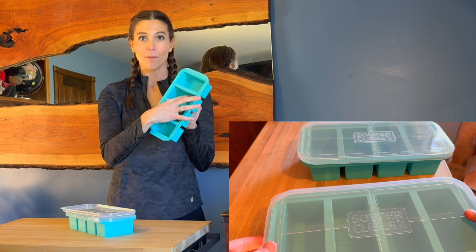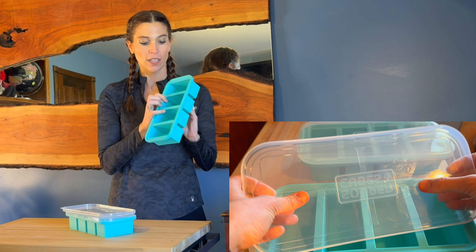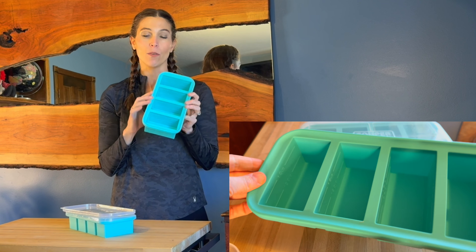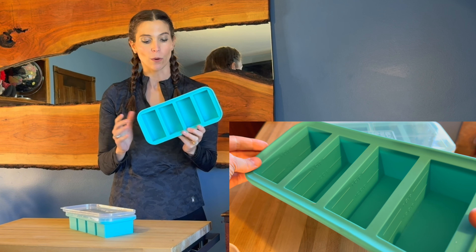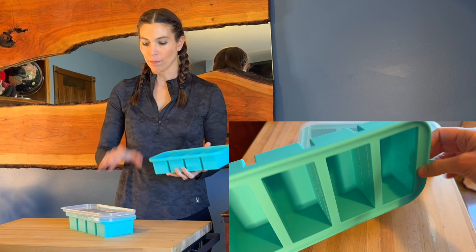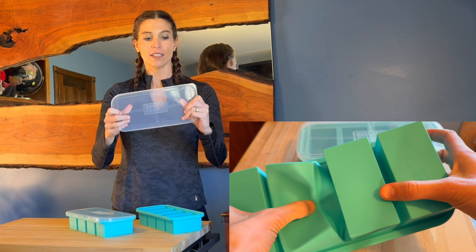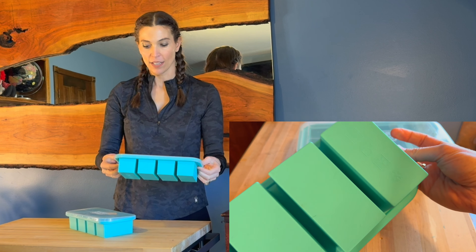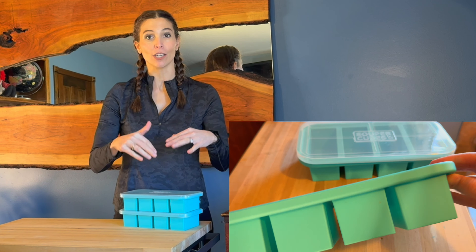They're either one cup or half cup measurements, and on the inside it tells you what those measurements are. On the other side it shows milliliters — 250 milliliters and 125 milliliters — so that conversion is really nice that it's already there. You fill it up to whatever you want, put the hard plastic lid on, and it's a pretty solid lid because you're able to stack on top of it. It just snaps on there and you can stack them up without worrying about it crushing your food.